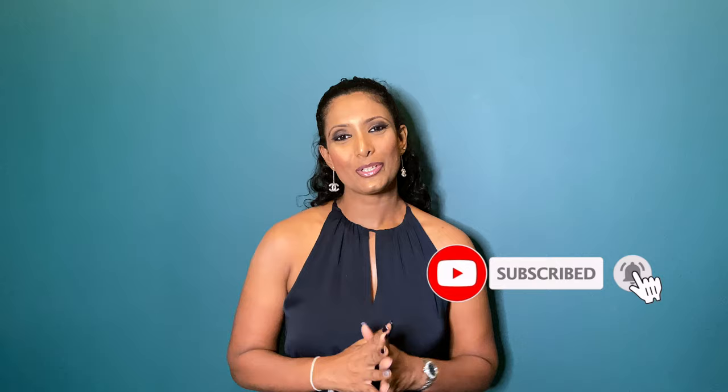Hi guys, I'm G and you're watching G's Closet. Welcome back to my channel. Today I'm going to do a quick review video. Before we go on, if you are new here, welcome — my name is G and my channel is about luxury fashion, beauty, and travel. If you're interested in these topics, subscribe by hitting that red subscribe button and the bell sign so you'll be notified whenever I upload a video. Let's jump into the video.